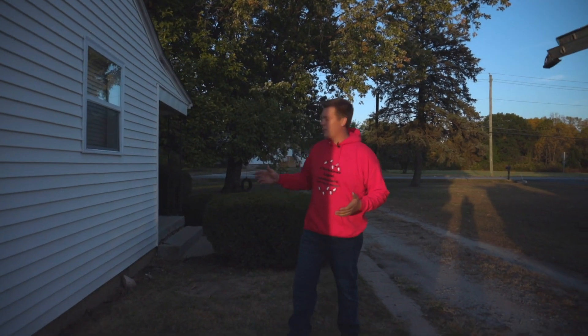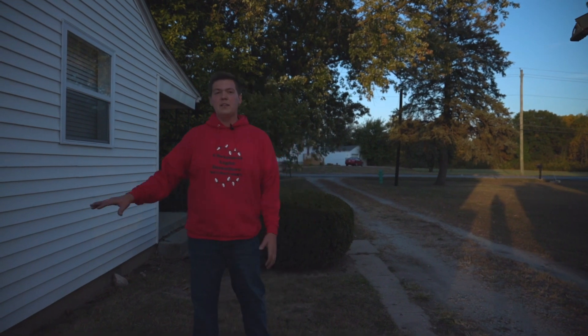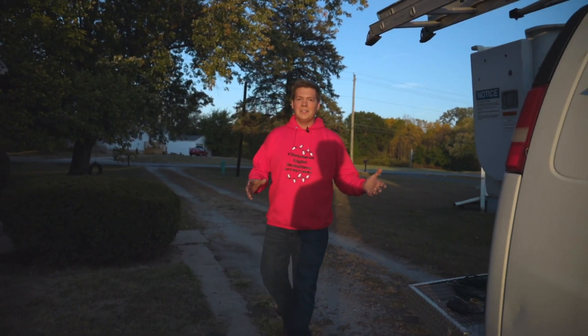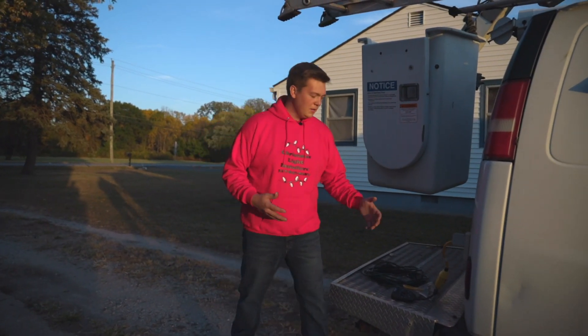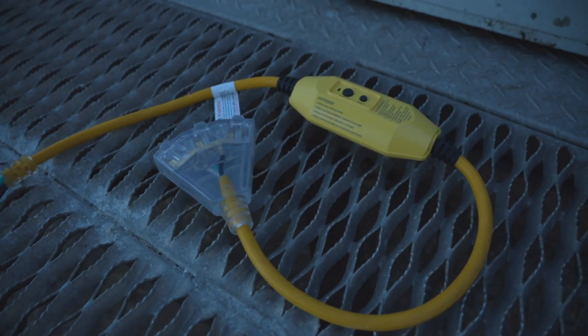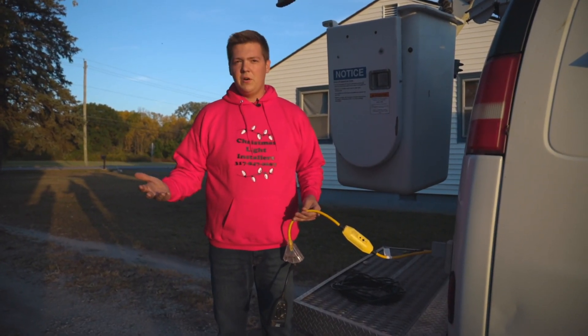Today what we're going to be doing is our customer has two bushes in the front of his house along with a pine tree that we're gonna trunk wrap. This customer doesn't have any electricity on the outside of their house, so we have our van here with an inverter on it, so we're just gonna run everything from it. This right here is a GFI — so just in case you're working on a house and you plug up too much electricity, you don't blow the breaker inside and have to call the customer.